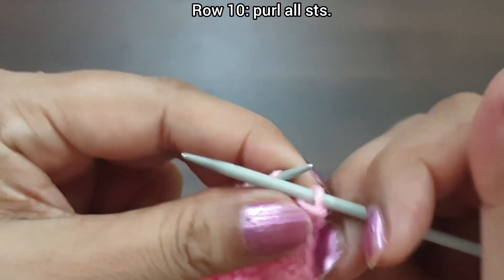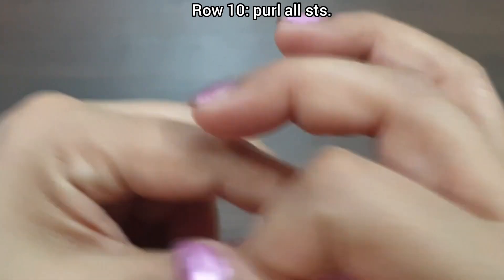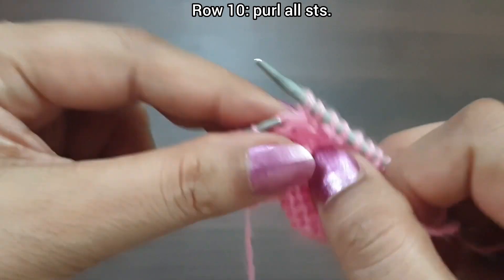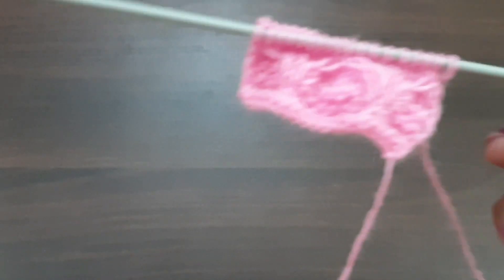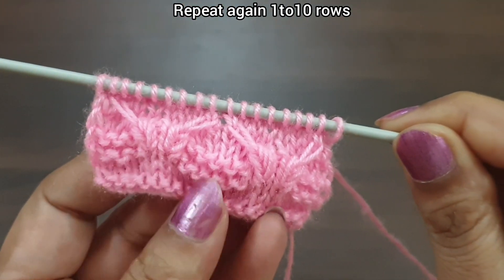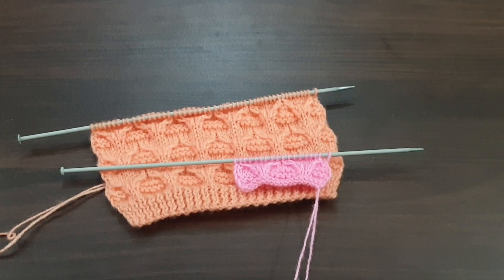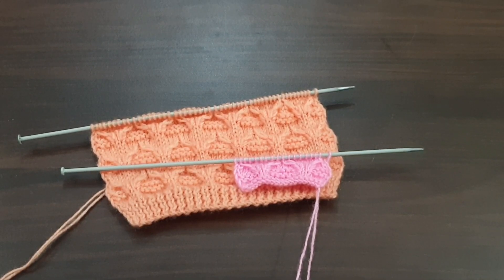Row 10, wrong side: purl all stitches. Row 10 is completed and our 10-row pattern is also completed. Now start again from row 1. We repeat these 10 rows and after repetition, this pattern looks beautiful. You can apply this pattern in any kind of project. If you like my videos, don't forget to like, share and subscribe my channel for more videos. Take care and bye bye friends.